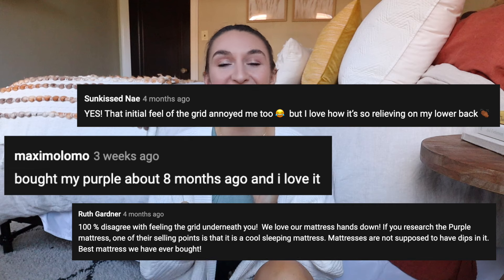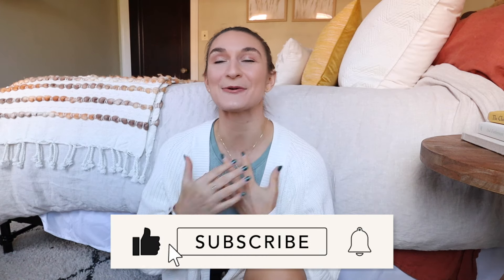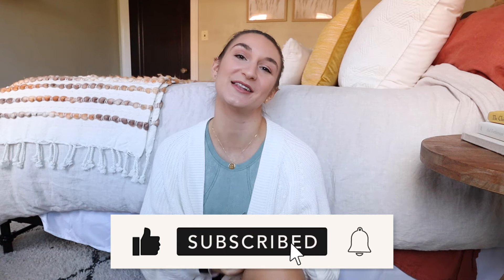From the comments on my six-month update from people who also purchased a purple mattress, I would say you guys feel the same. If you have any questions on anything I mentioned — or didn't mention — leave them in the comment section below; I'll be happy to answer. If you're new and enjoyed this review, hit the subscribe button — we upload lifestyle content every Monday, Wednesday, and Sunday. Give this video a thumbs up, check my socials below, and I'll catch you in the next one. Bye!